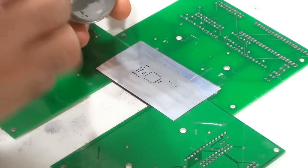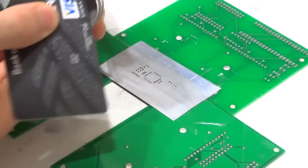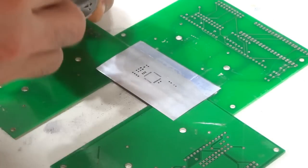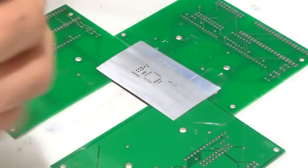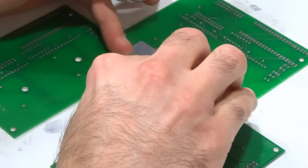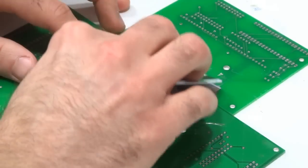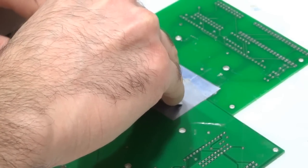So I'm going to grab some paste and mix it a little bit because I just pulled this from the refrigerator so it's kind of tacky — it likes to be mixed a little bit before use. I'm going to make sure the PCB is aligned with the stencil, apply some paste, and then drag it across evenly applying even pressure.